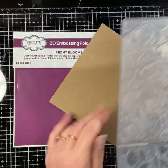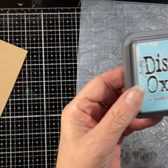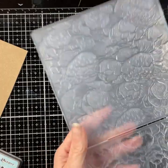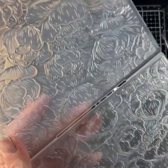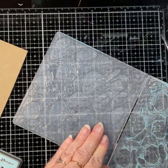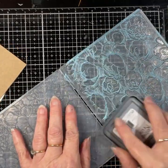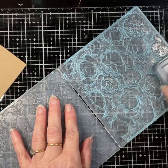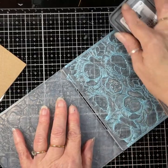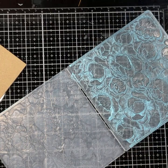Open the folder up and make sure we get the ink on the right side. I'm just going to take some Distress Oxide in Tumbled Glass and just ink on top. I can feel that the peonies go down and in, so I want to pop the ink over the top so it's just the raised parts of this side of the folder receiving the ink. I'm putting quite a good coat of ink on because I'm using craft card — I want there to be a nice contrast between the ink and the color of the card.